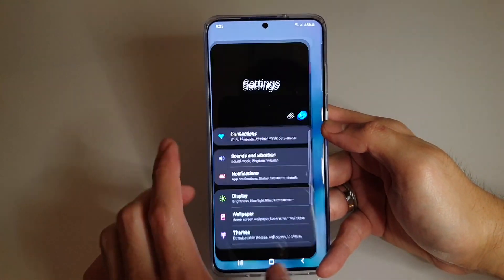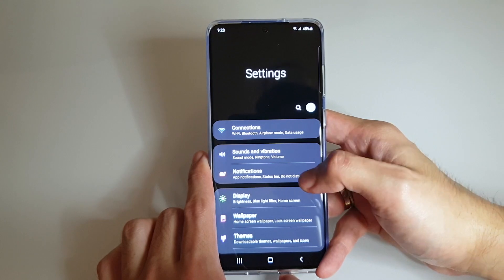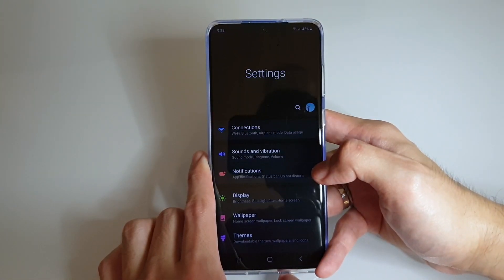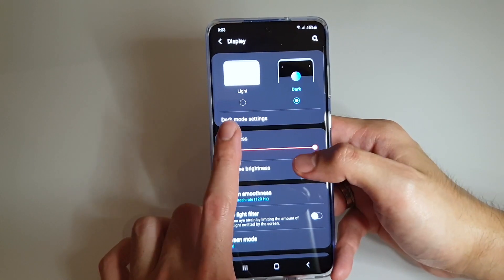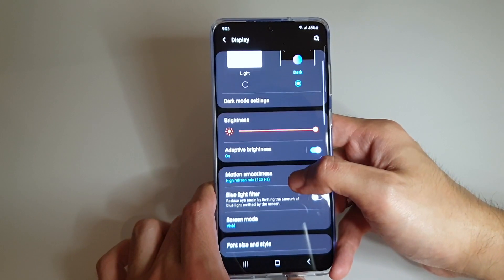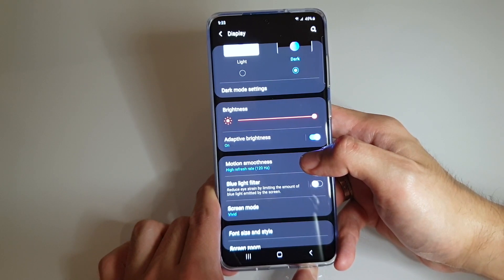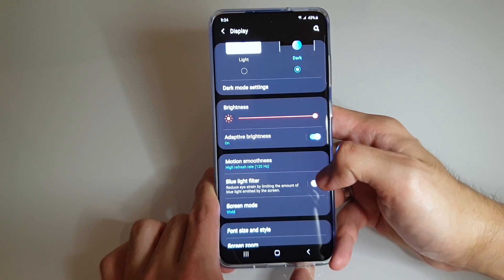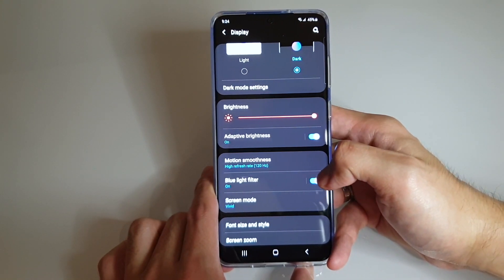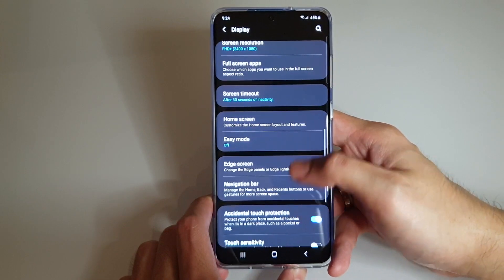I'd like to bring you over to some settings. When you have a new phone, you'd want to transfer content — apps, files, music, photos, videos, documents — from your old phone to this one, and you can easily do it through Smart Switch. Under Display, you can change to light or dark mode, adaptive brightness, motion smoothness — I've already selected 120Hz high refresh rate, but with this your resolution maxes out at 1080p Full HD as opposed to Quad HD. You can also enable the blue light filter, change screen mode between vivid or natural, change font size and style, screen timeout, themes, and lock screen settings.